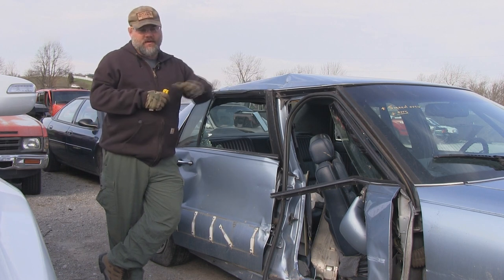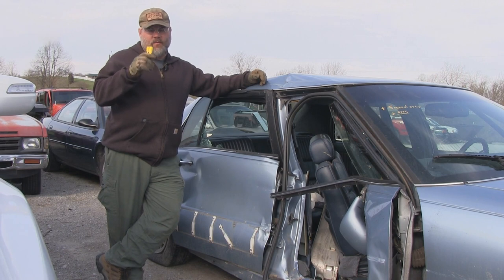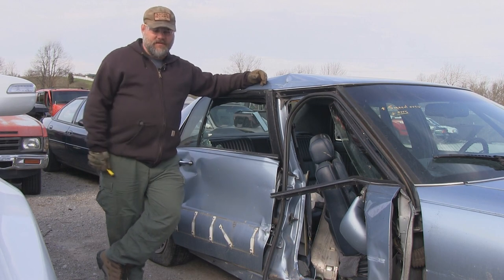What we're going to do is get inside the vehicle because this device does two things. Number one, it breaks glass. Number two, it's got a cutter on it so that you can cut your seatbelt off yourself. We're going to demonstrate both. So glad you joined us.